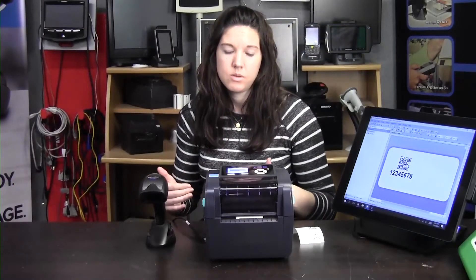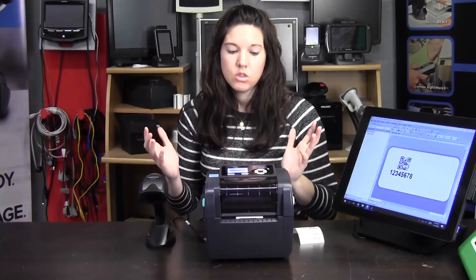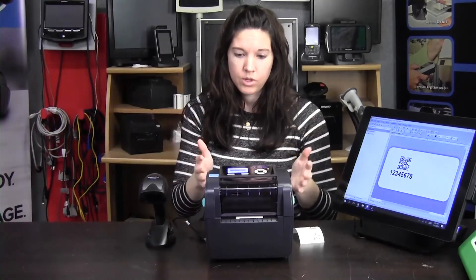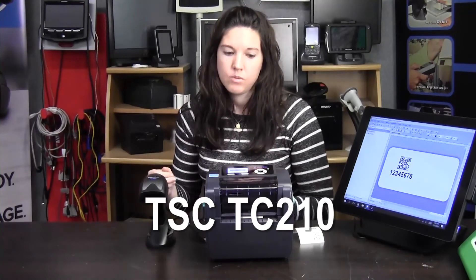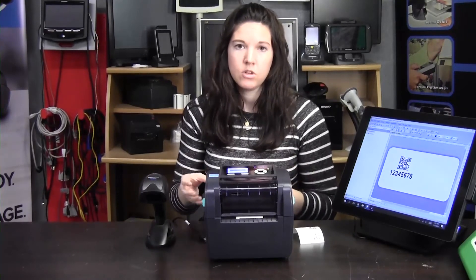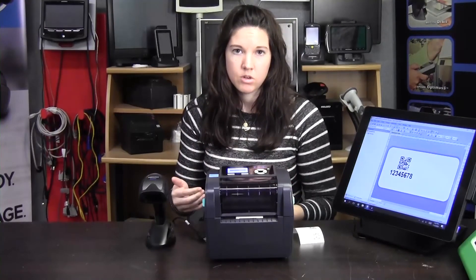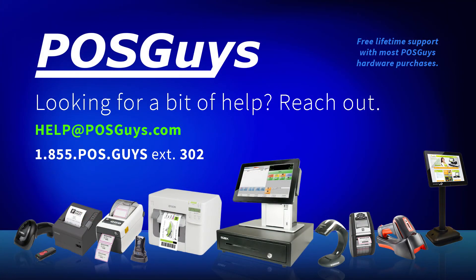So this was a demonstration of the scan-to-print solution. Essentially, you can only use this printer, but you can use any scanner that you want. There's also the option through POSGuys where we can do a kit for you, or we can set up and customize whatever you're going to need for this. If you have any more questions, visit POSGuys.com. Thank you.